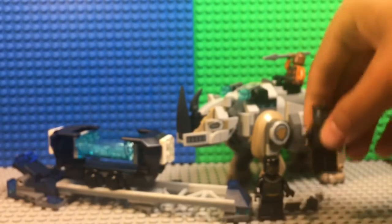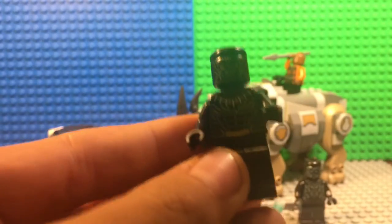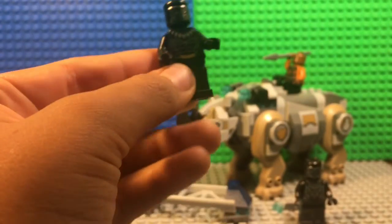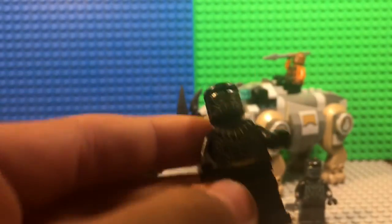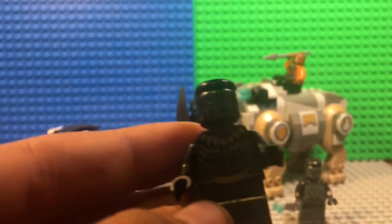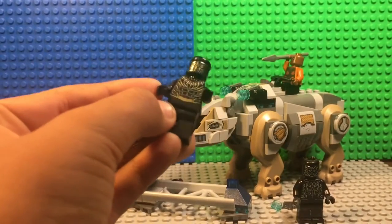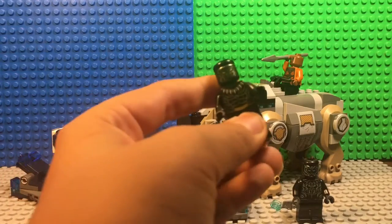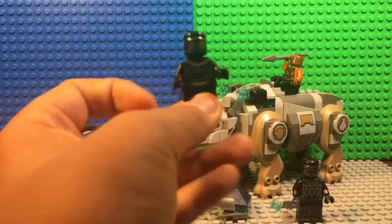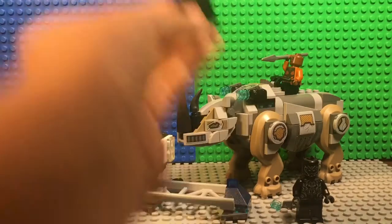The next minifigure is Killmonger. They have kind of the same design but Killmonger is more gold and has a bigger necklace, and his face has more detail on it. I really like how Lego did that with his new details. I think Killmonger is a better minifigure than Black Panther because he overall has more detail on him.